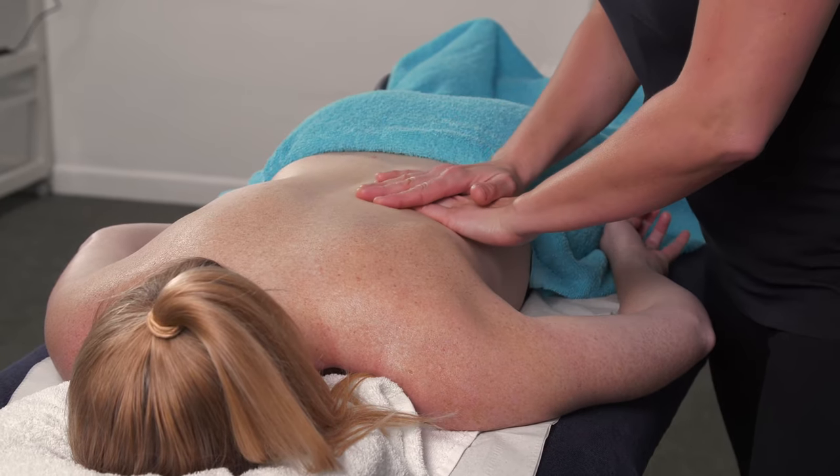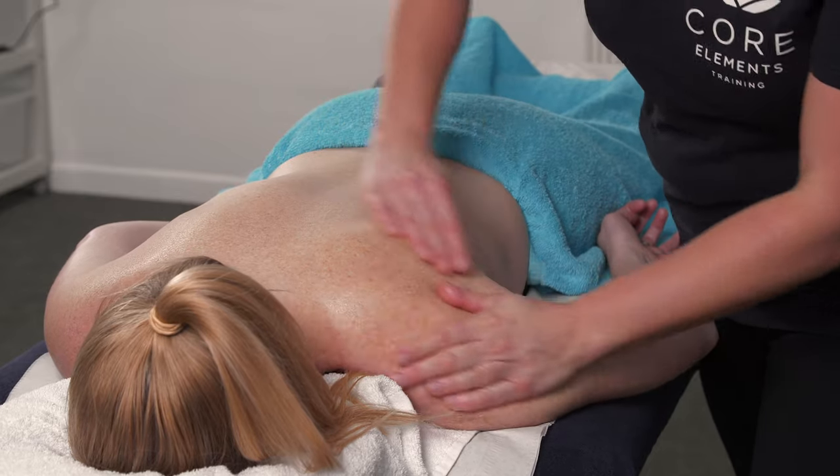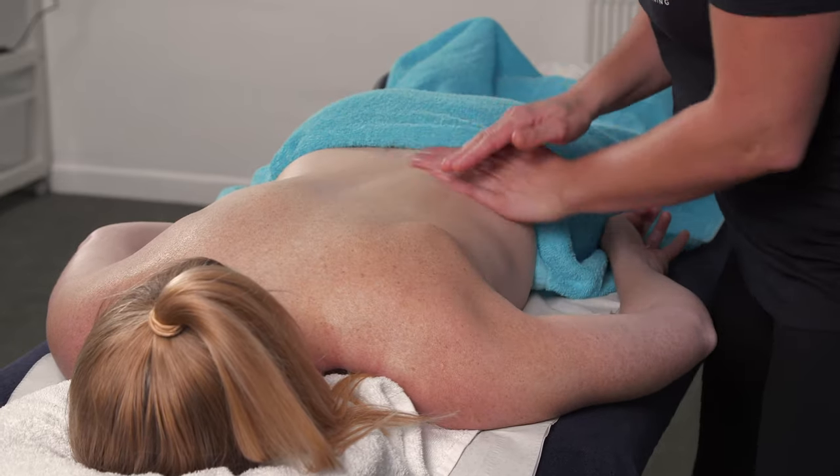Work all up the erector spinae, around the upper traps, over the deltoids and then over the scapula itself.